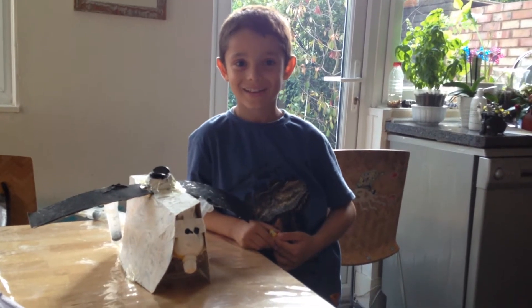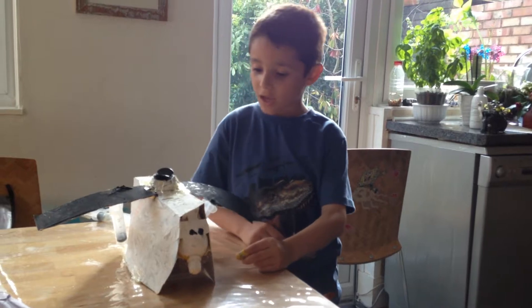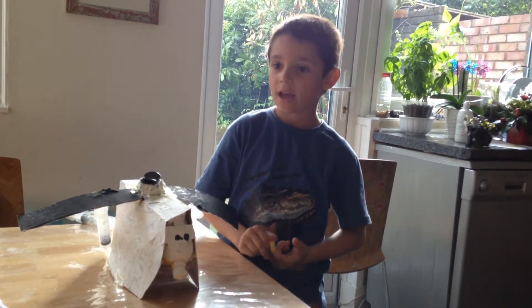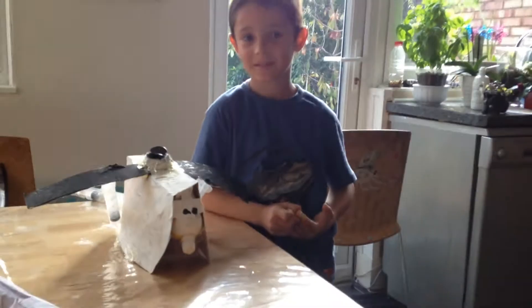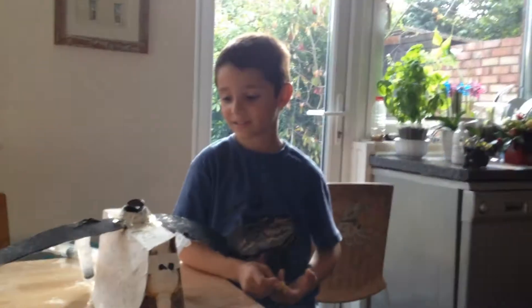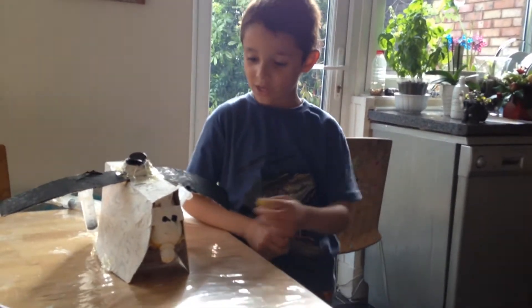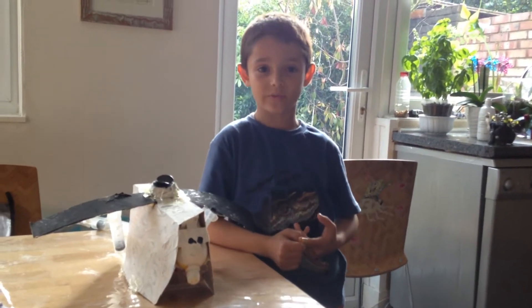Hello little scientist, what have you made for us today? A toy which is involving pneumatic technology. That is very interesting — what does that mean? So basically it uses air to move something.